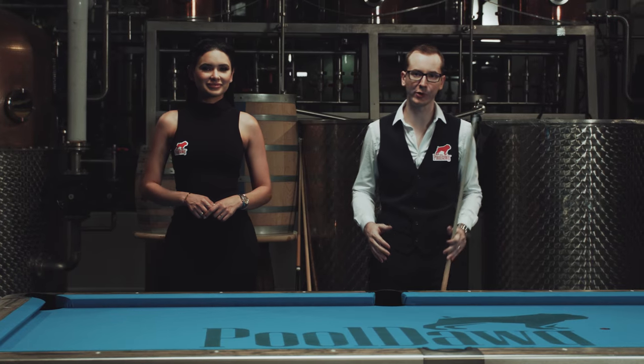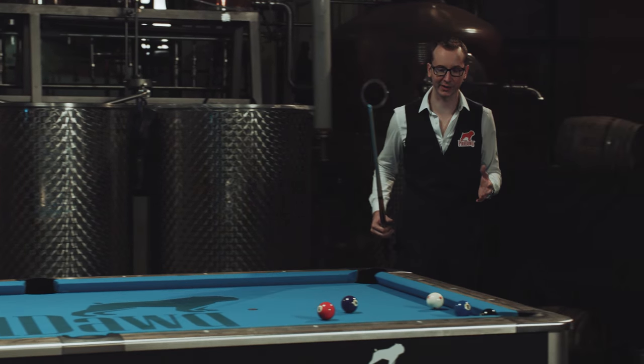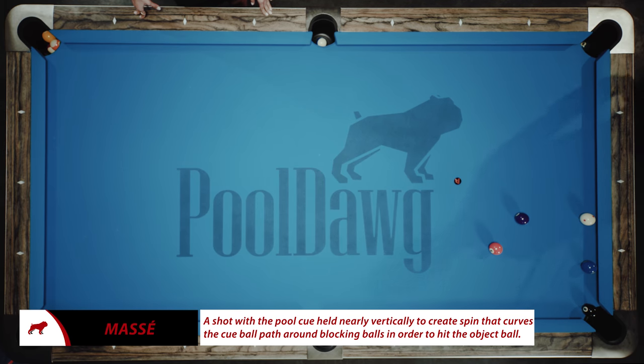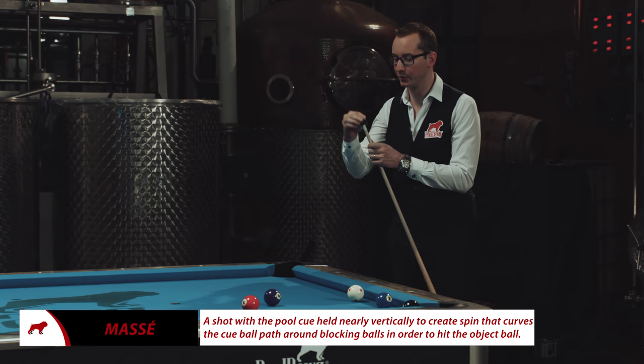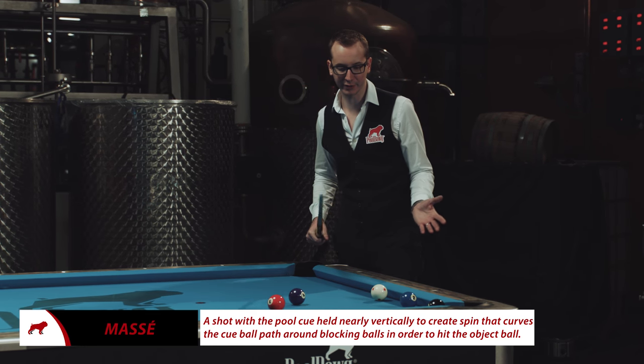So today we're gonna do a little more advanced shot. I'm gonna start with what we call the Massé shot. A Massé shot is when you curve the ball — the ball going in a straight line, it's gonna curve. It's probably one of the hardest shots in pool, but I'm gonna try to go over it.